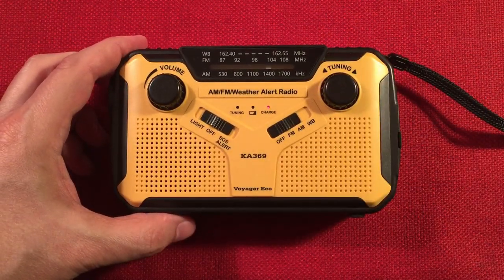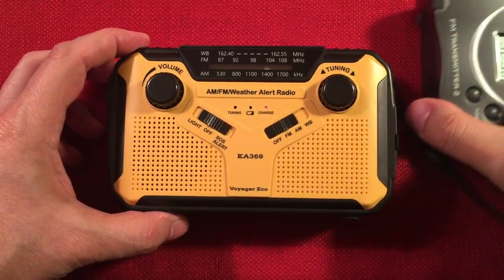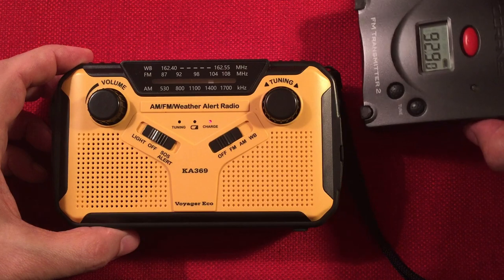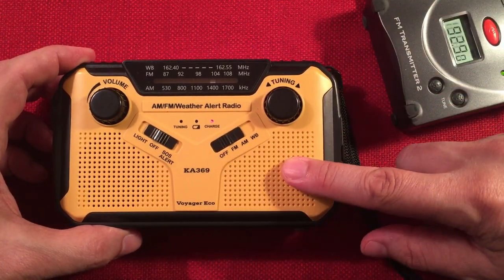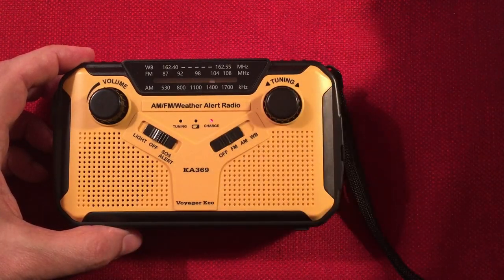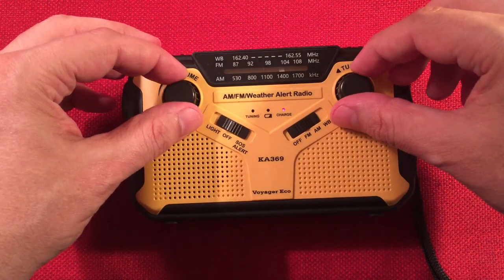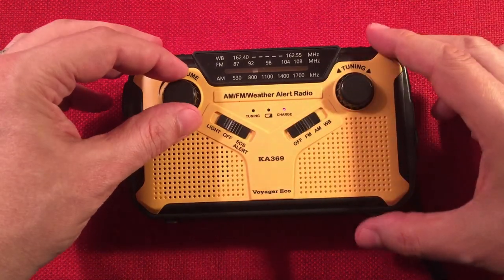Now let's do a little audio demo. I'll use a C-Crane FM transmitter to broadcast some royalty-free music over 92.9 MHz on the FM band — that way I don't get in trouble. Let's turn it on to the FM band and see if we can get Radio Todderbert.